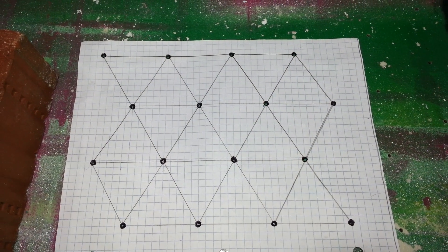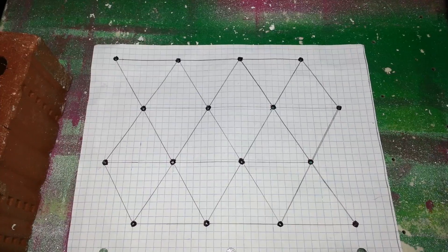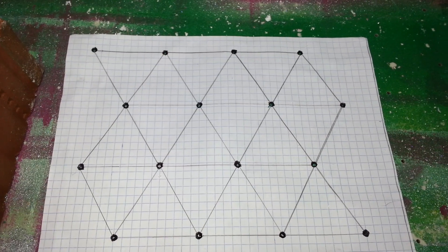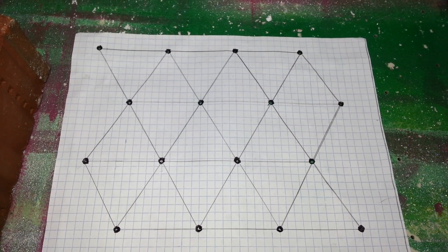Hey there YouTube. I thought I would share a useful bit of math with you here. If you're anything like me when you were in school, you always asked the teachers, when am I ever going to use this? And you get really frustrated with the lack of answer, but hey, here's some math for you.